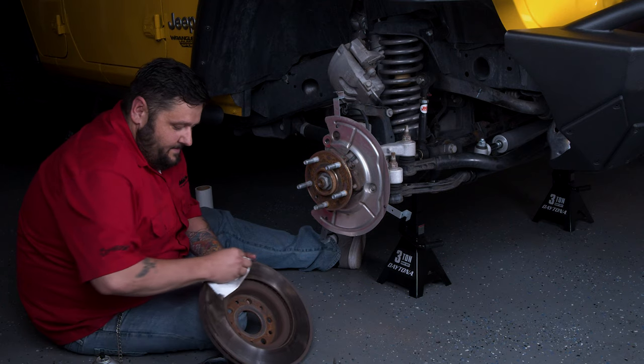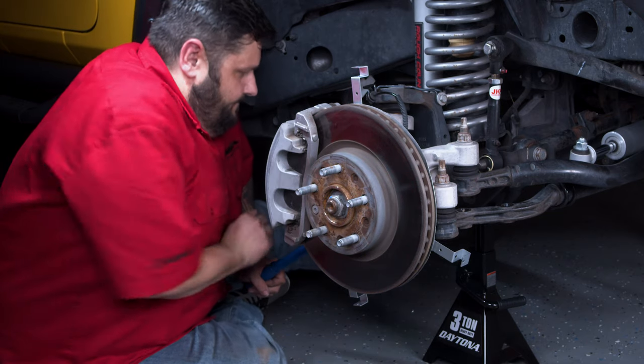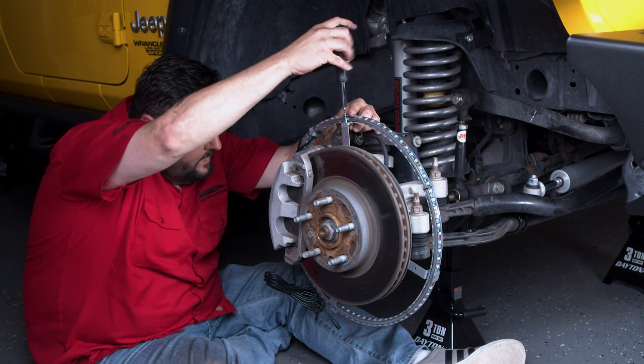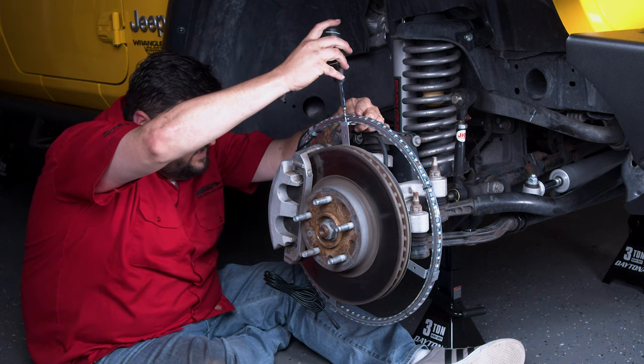Once the lights are installed, clean the hub and rear of the rotor. Next, torque the mounting bolts down to the pressure specified in the vehicle service manual. Then insert the LED ring into the three brackets, orientating the ring so that the wires are in the 12 o'clock position.